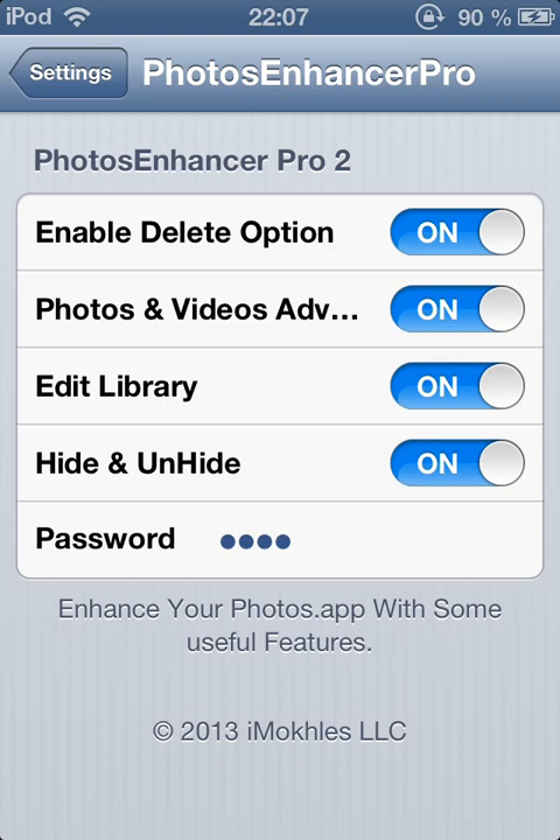Hi, this is iMakhlis. I'm gonna show you Fox Enhancer Pro 2. It won't be an update for the previous version of Fox Enhancer Pro — because of that I called it the new version, it's 2. So it is a new one. It's compatible with iOS 5, iOS 6, or iOS 7.